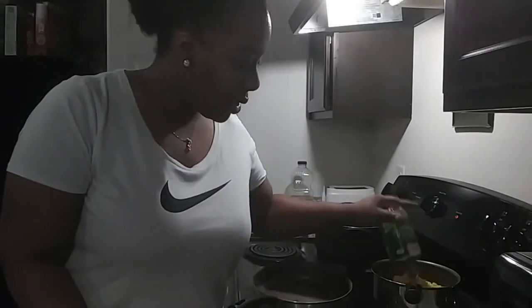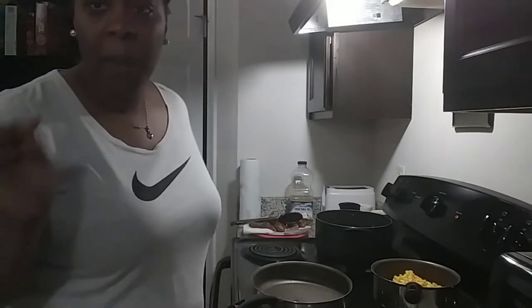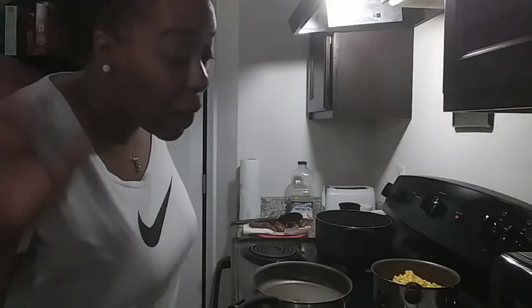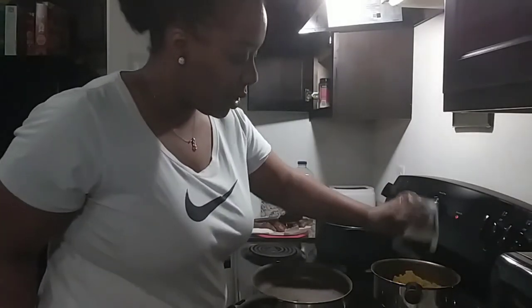How are y'all doing today? Today has been a busy busy day. For my corn I put black pepper and sugar — that's how I do it, I don't know how y'all do it, just how I do it. You need some black pepper and a little bit of sugar.